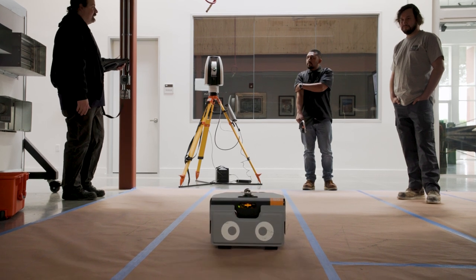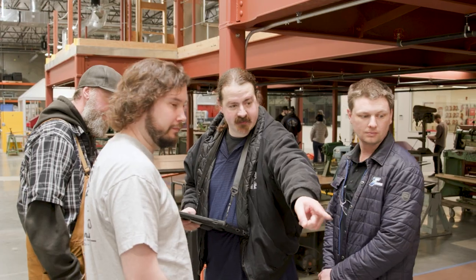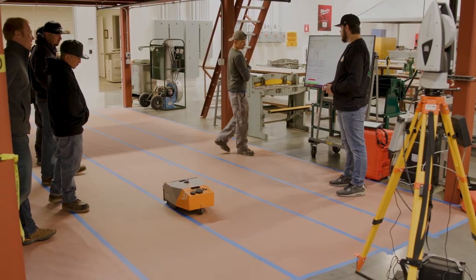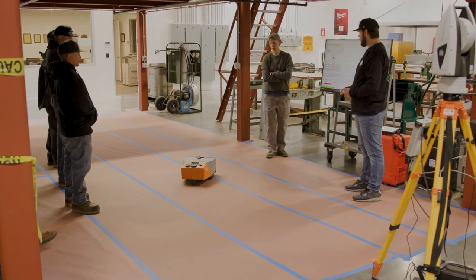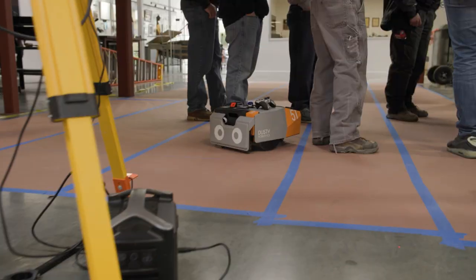There will still be a need for somebody to program and plan it and get the Dusty robot all the information it needs, so I believe there will be needs for the work in places besides just on your hands and knees. Because I'm 53 now, and one of the things I noticed is my knees are going out. So when I heard about how this thing's set up, I just bid on it. I don't want those younger guys to have to be on their knees like I was. Hopefully they don't have to spend that time and this thing can do it.